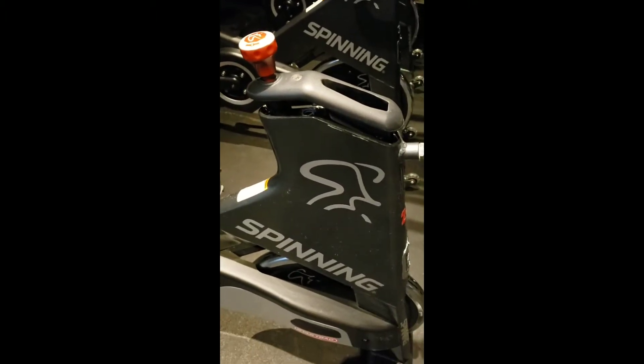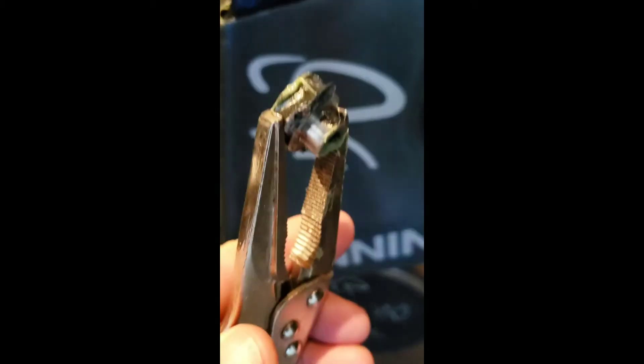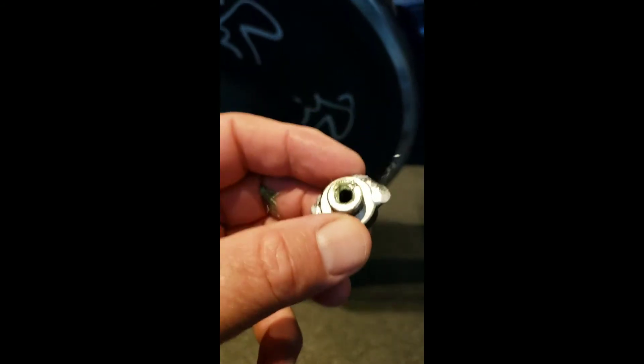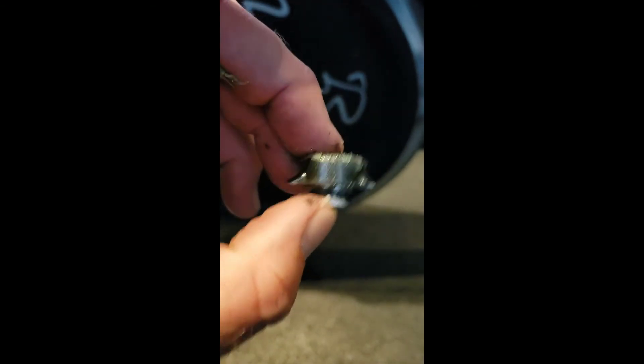Part two of this video coming next. So I've removed the mounting boss. You can see that the weld is broken off here. This fits inside that hole right there — and so this works over into place. You can see the weld is broken off on both sides.